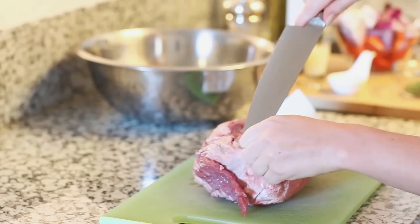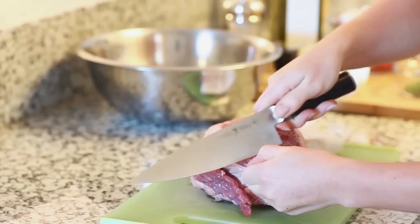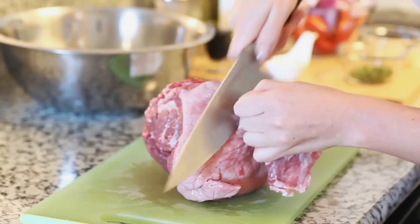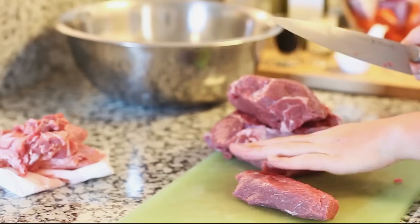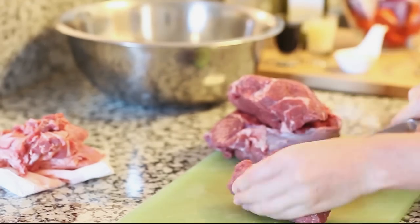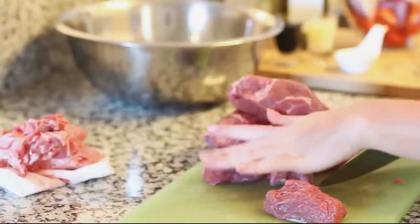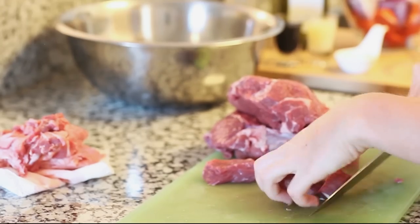Just run your knife along the top here to get rid of all the fat. Once you've cleaned off all the fat and you have just the red meat, you want to cube it into large pieces. I leave them fairly big — I like the meat to be a nice size on the kebab stick — and we're going to place the cut meat into a large bowl.